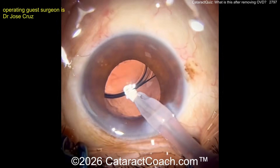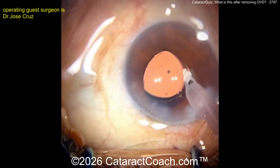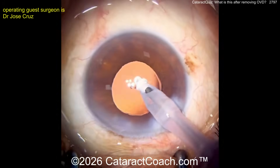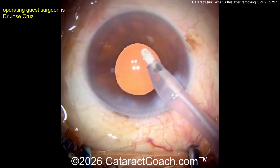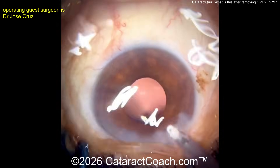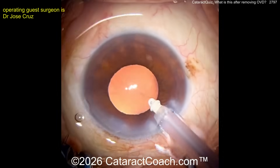Taking out the viscoelastic — that looks okay, right? Let's see, removing viscoelastic. Oh, there you go — that's a loose bag right there. You saw the wrinkles coming across. There you go, that's that line.